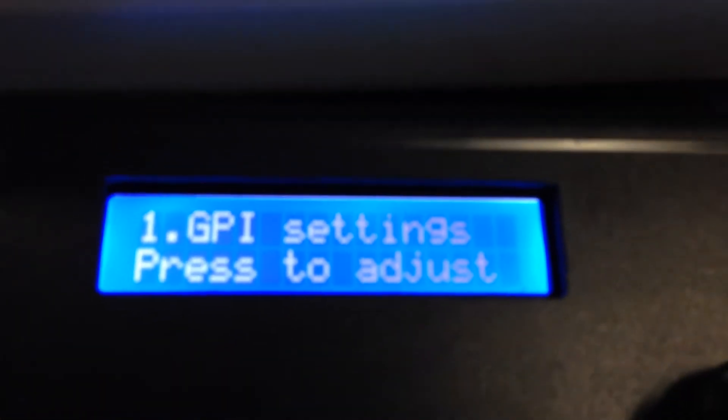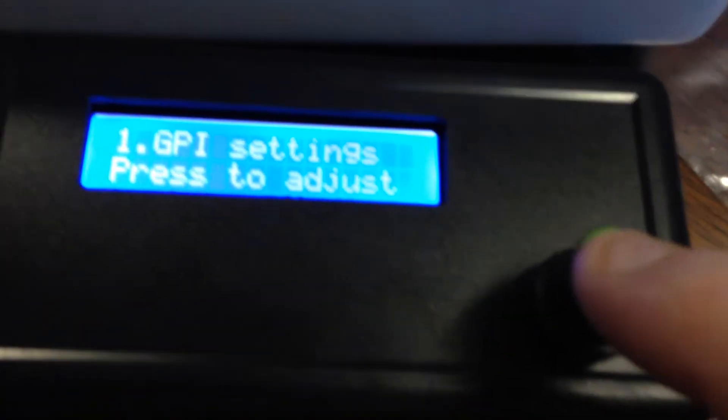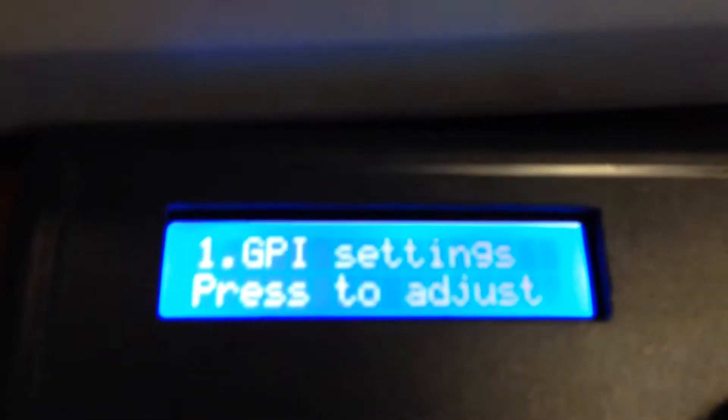So if we turn to the first item, it says 'GPI settings — press to adjust.' There's a button on here, and if you just push the button down it will then take you into that setup item. As you turn the knob in this particular mode, it'll go through the different GPIs.